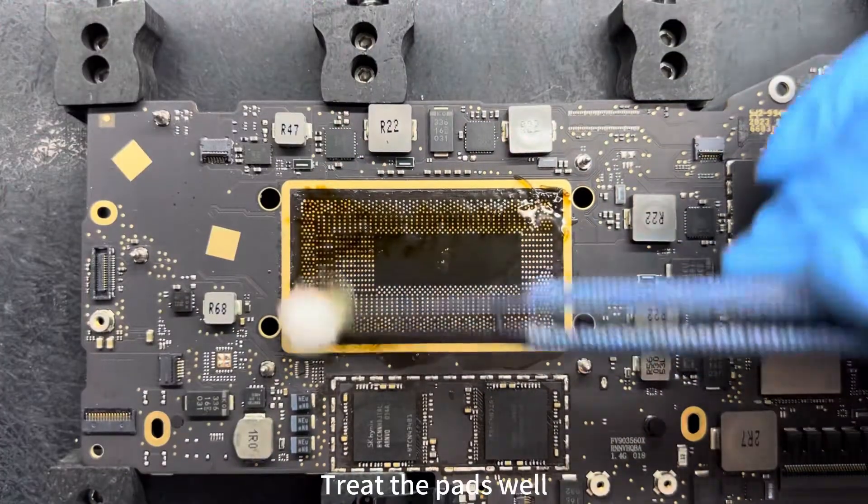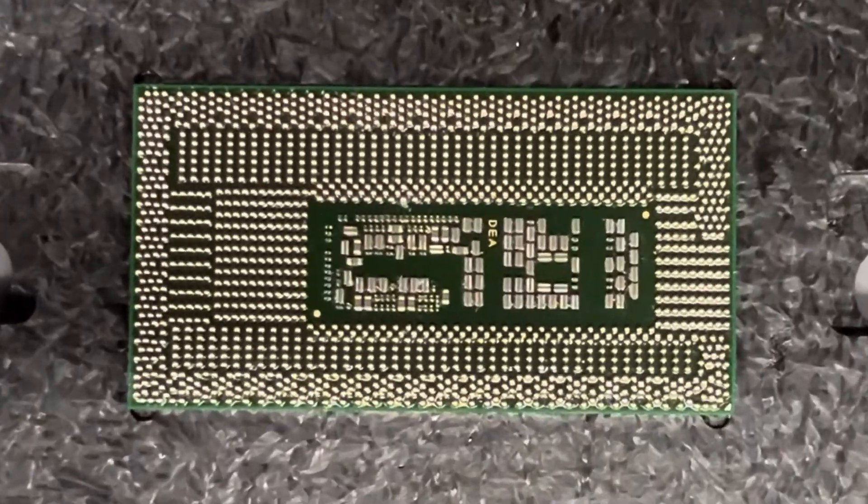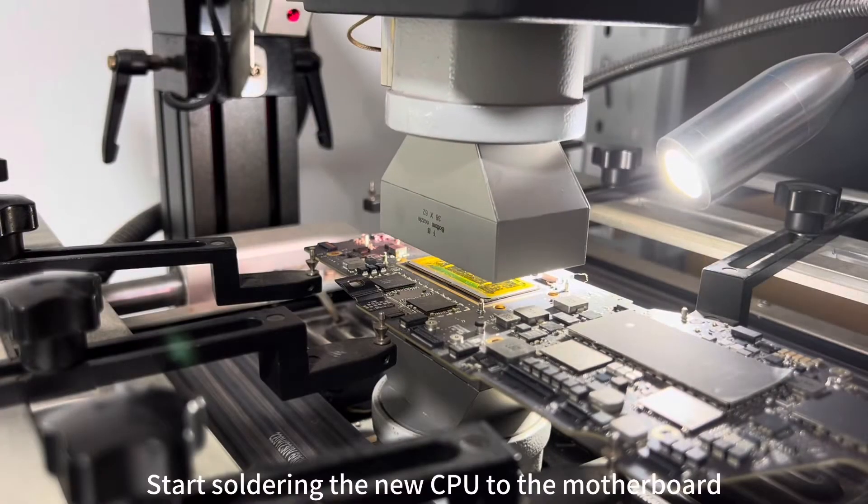Treat the parts well. This is a new CPU. Using the BGA rework station again to start soldering the new CPU to the motherboard.